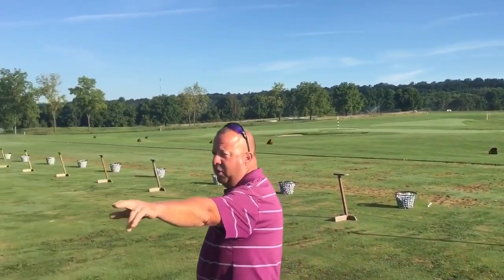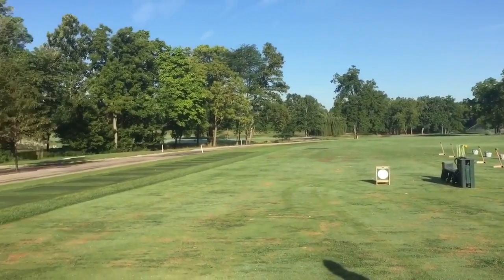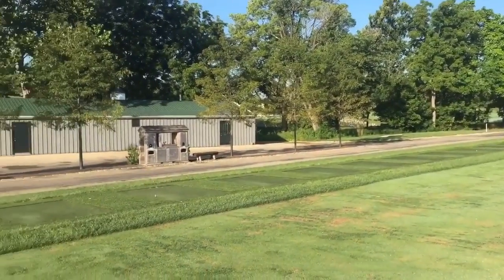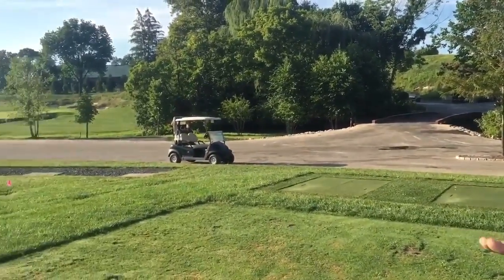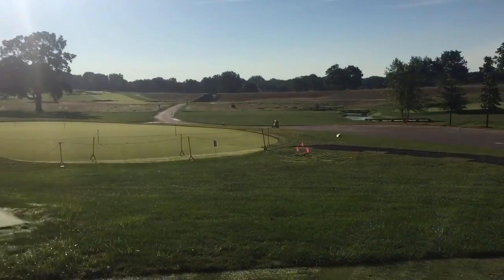As I talked about in the application, we have 25 stalls of mats that are used during certain outings and also during inclement weather when the weather's wet and we need to put them back onto the range. Over here to the left, we have a full putting green, basically just used for practice and putting, not chipping.